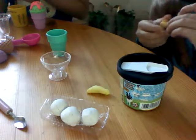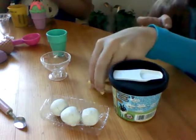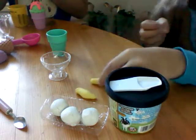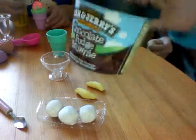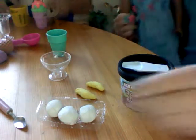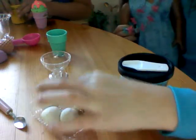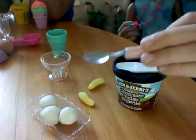Two bananas — yellow ones. Make sure they are not rotten; brown ones are okay too. Some fudge — I use chocolate fudge brownie. Don't you like chocolate fudge brownie? Yeah, I do. Ice cream — vanilla, I guess, but you could do chocolate; I like to do vanilla. And a spoon.